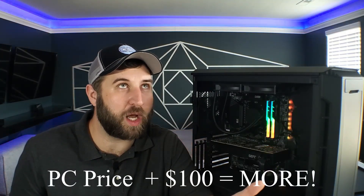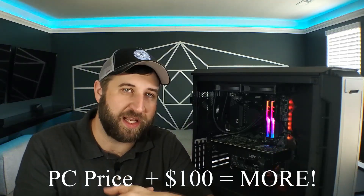And I found that it was only a hundred dollars more to go the pre-built route. Now I know a lot of you are going to say that's more than you would have saved — and that's correct — but there are a couple of things you've got to think about when getting a pre-built versus building it yourself.